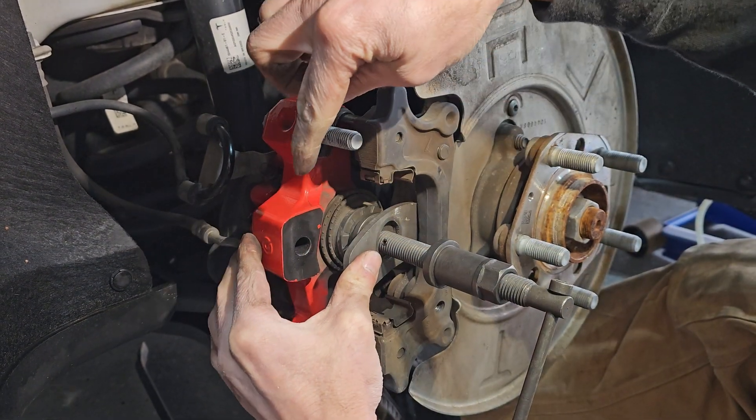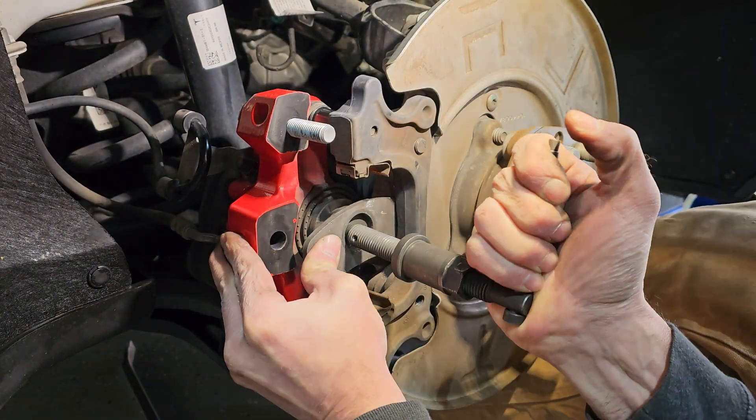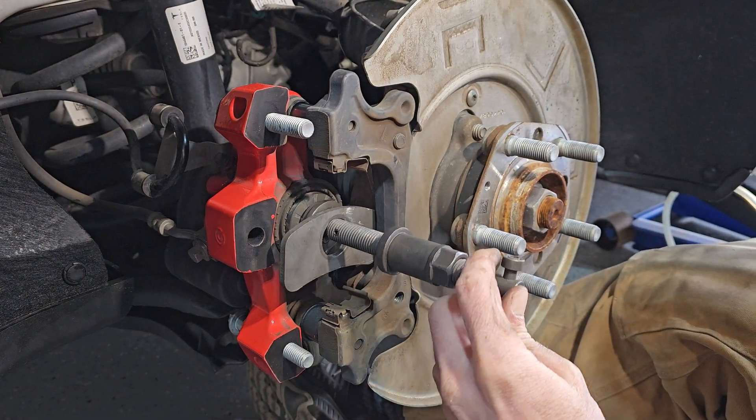...there's no way to get this tool in here unless you have the brake disassembled. I'm pushing on this and you can see it kind of went in. Once it goes in further, take a crowbar...